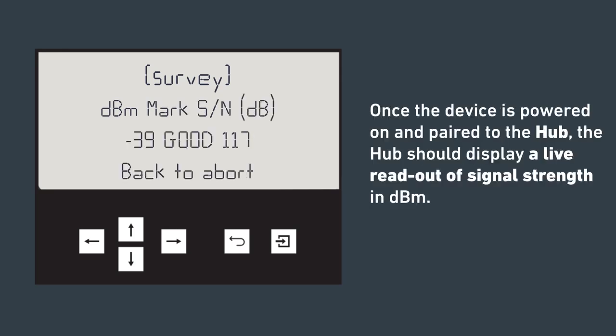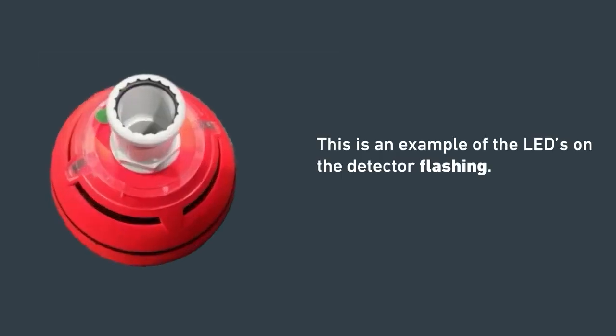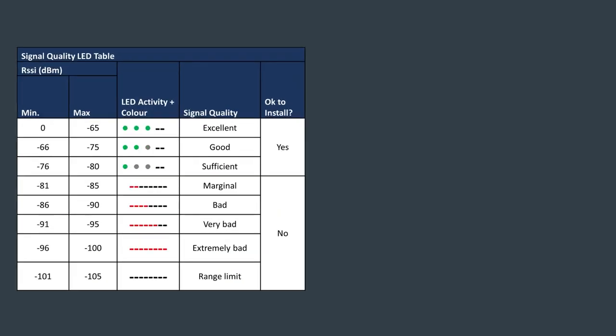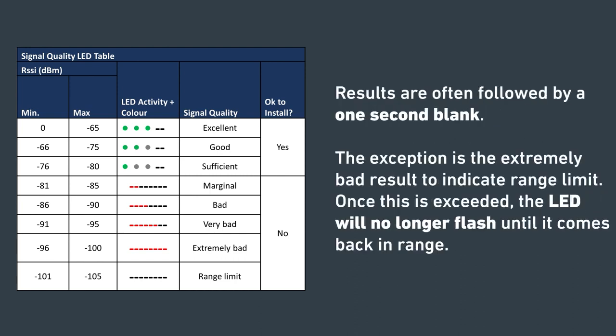Once the device is powered on and paired to the hub, the hub should display a live readout of signal strength in dBm. This is an example of what the LEDs on the detector look like when they're flashing. The LED readouts indicate suitability for a product to be installed in the location being tested. Positive results are a green quick flash and negative results are a red long flash. Results are often followed by a one-second blank. The exception is the extremely bad result to indicate range limit — once this has been exceeded, the LED will no longer flash until it comes back into range.